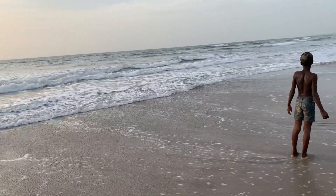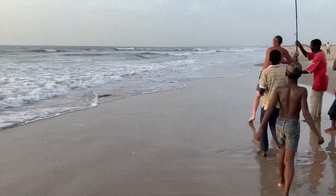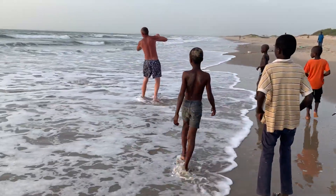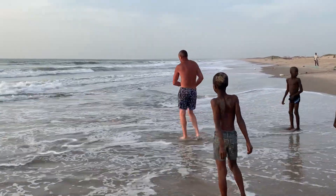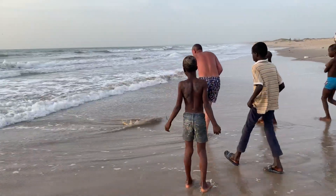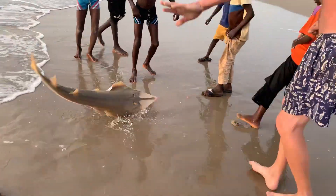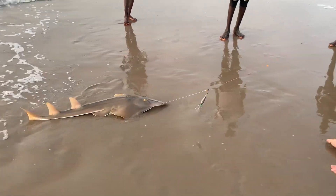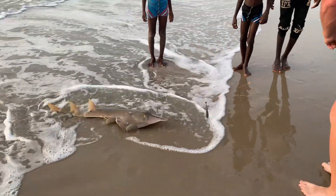I don't know about mine — my drag's on. There he is! You might want to get him a little bit further up the beach than that. I think mine's still on, so I'm going to turn this off now. Well done, mate.